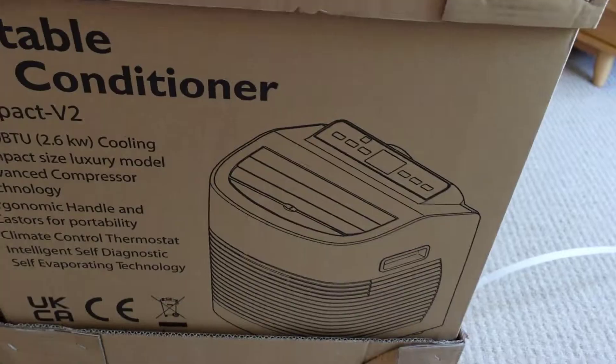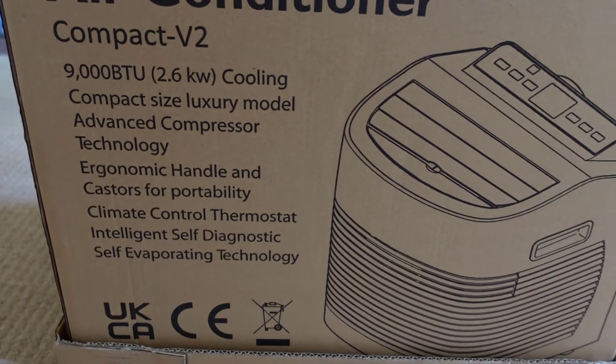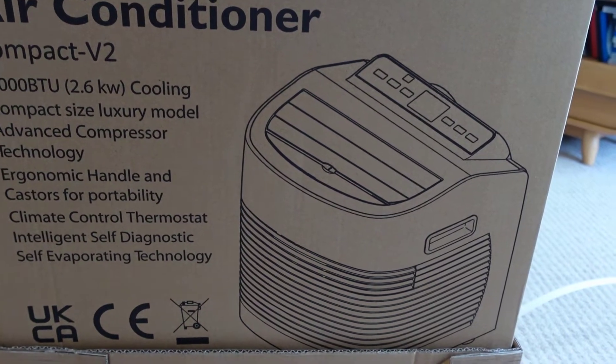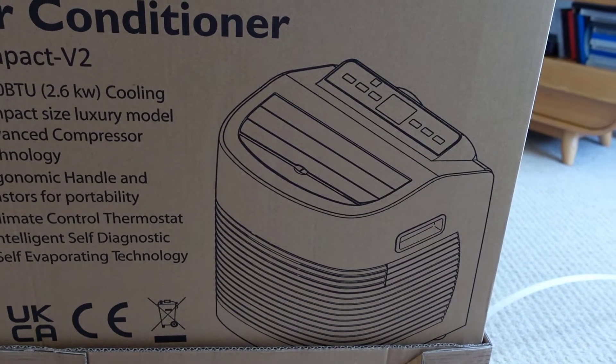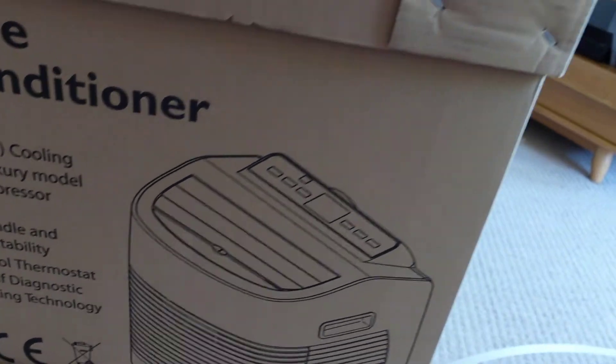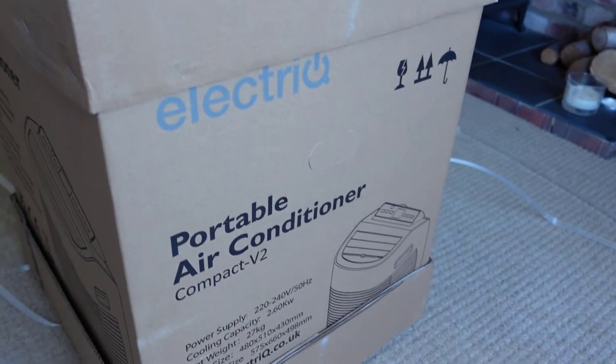I'm going to show you what's in the box, use it for the next week or so, and then let you know what I think at the end of this video. Looking around the box, it's called the Compact Size Luxury Model Advanced Compressor Technology. This is a Class A device, which means it's supposed to be energy efficient, and it has a quiet mode which is probably going to be better for things like the bedroom.